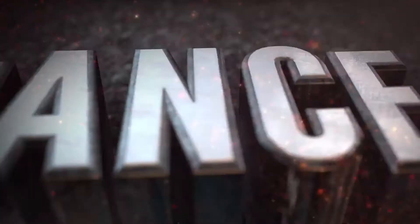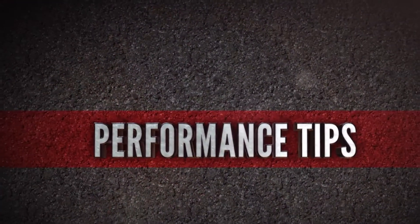Hey there. In today's ultimate performance tip, we've got a quick, simple, and easy way for you to get your shoulders warmed up and ready to train. We're here today with Howie Clark, and Howie is an 18-year veteran in professional baseball, and of course the shoulders are incredibly important in baseball.